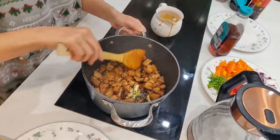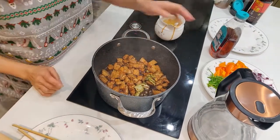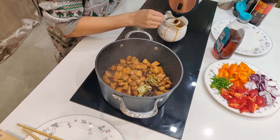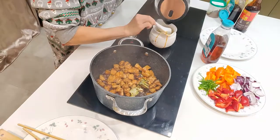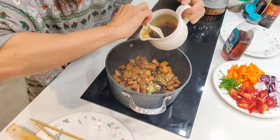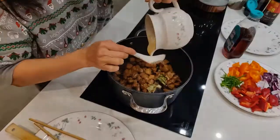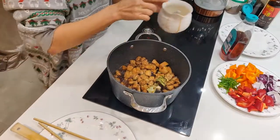Turn the heat slightly back up and make sure you mix it well. You can see it looking lovely. From there, put the kaffir lime leaves in. And we mustn't forget number five — five tablespoons of water. Stir it. Really nice.